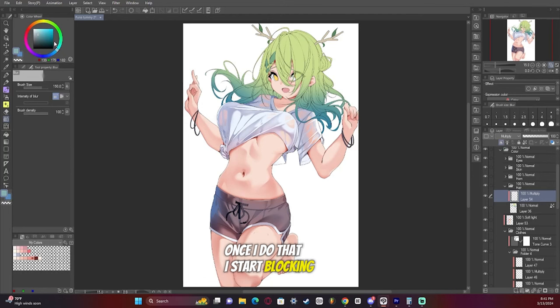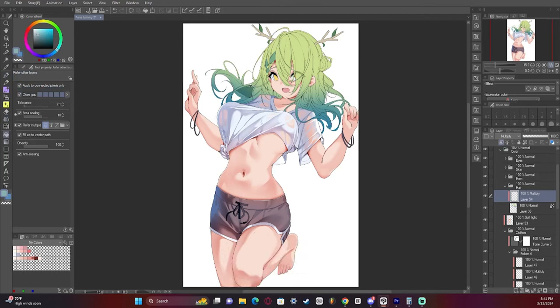Once I do that, I start blocking out the shapes, and I focus on areas where the light is touching and the areas where the light is not touching. I have hair that is kind of swooping upwards, so underneath it there would be no light, and I want to completely darken those areas.